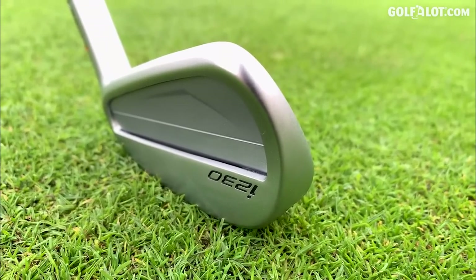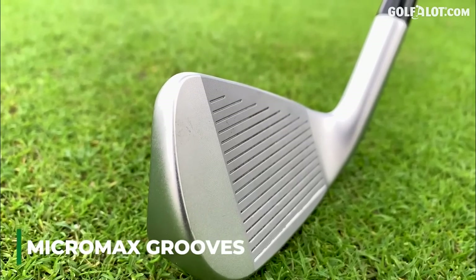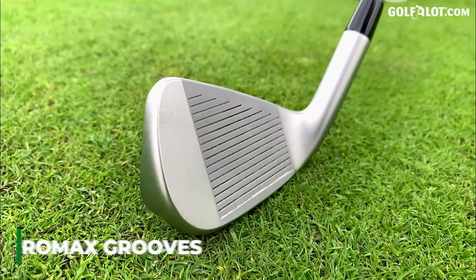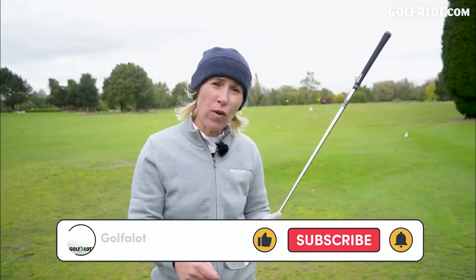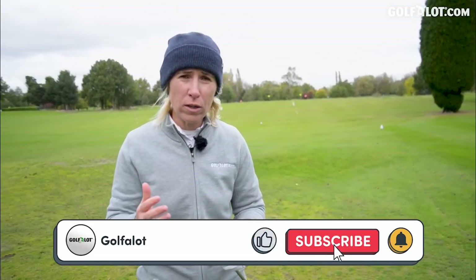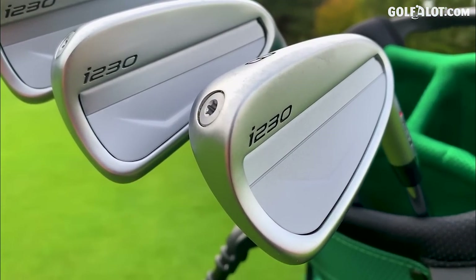The word on the driving range amongst the tour pros I've asked who have changed to these - the likes of Maya Stark - she said 'I'm getting more spin.' Right away I think I know why: the Micro Max grooves. Today I'm going to be testing these against my i525s, not in terms of which one goes further because that should be obvious. It's to find out who these irons are more suited for. Ping have sent me a fair amount of these irons so I get to look at the four iron - is it scary? Is it playable?